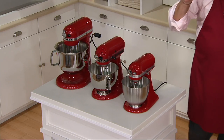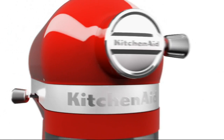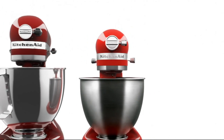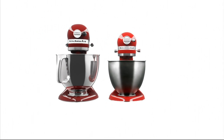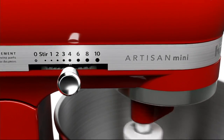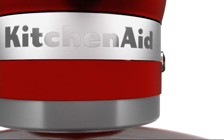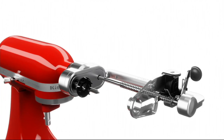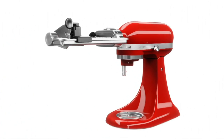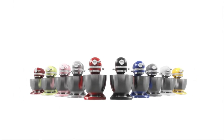We have a little animation to show you. There is that beautiful styling of the Artisan mini mixer — it's like artwork on your countertop — next to its big sister, the Artisan five quart. You get four beaters, 10 speeds including a super low stir speed, and you still get that efficient, perfect KitchenAid mixing action. There is that attachment hub, and this works with over 10 different attachments.